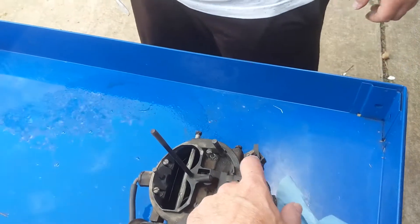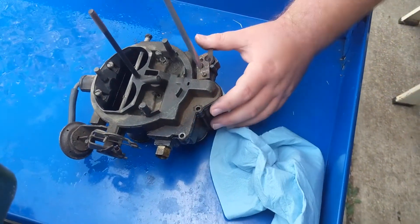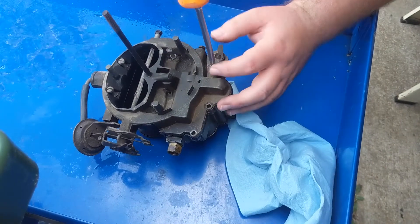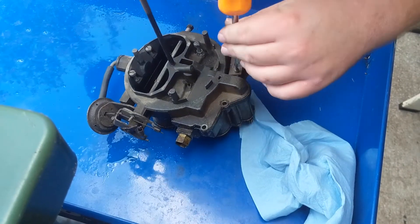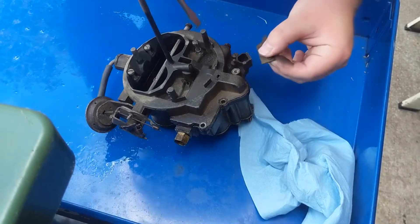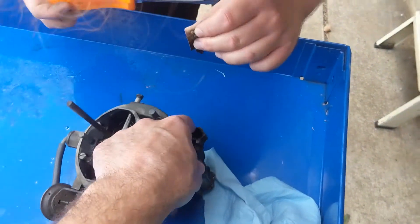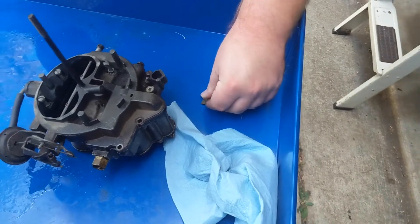I don't know if there's something under here — it kind of looks like there is, because that whole top seems pretty sturdy. Oh look, a screw — there you go, very good.